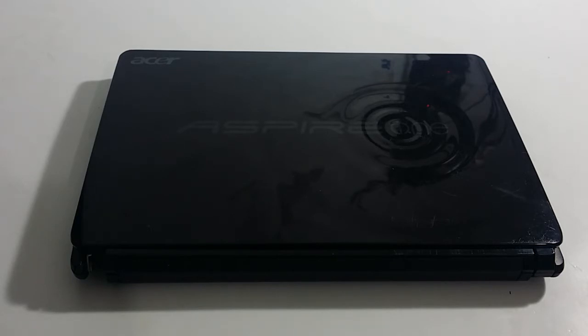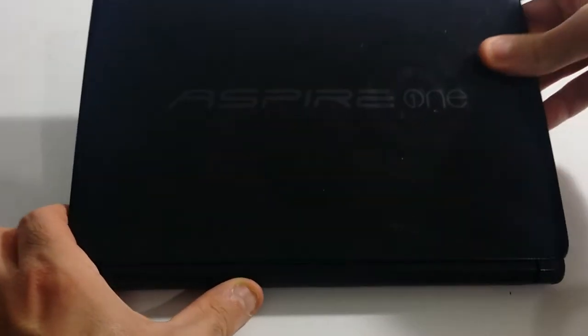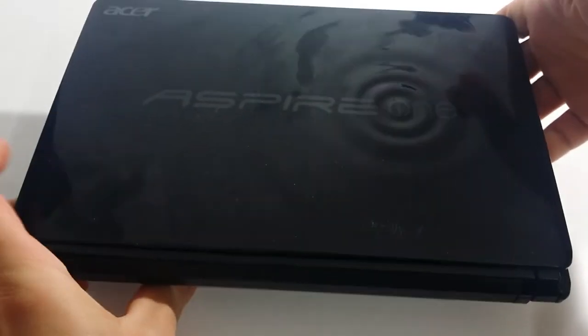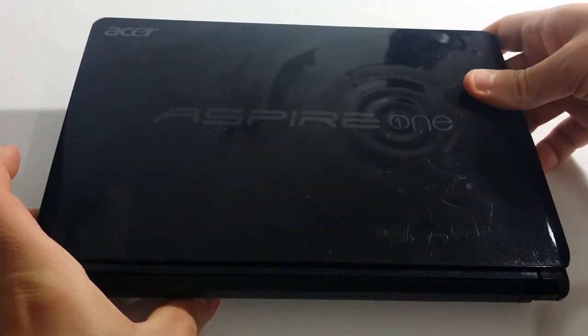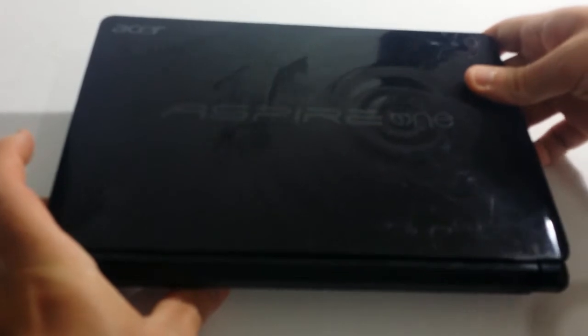So let's go ahead and get started — this is a pretty easy process, to be honest. You do not need a rocket scientist to figure this out. You want to shut down your laptop and then remove any peripherals: any mice, keyboards, cameras, printers, scanners, and so on. You also want to unplug the power cord.